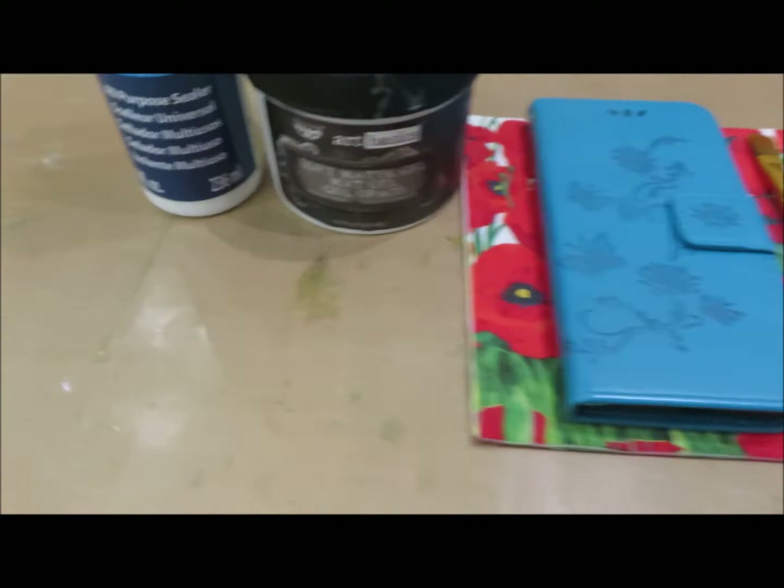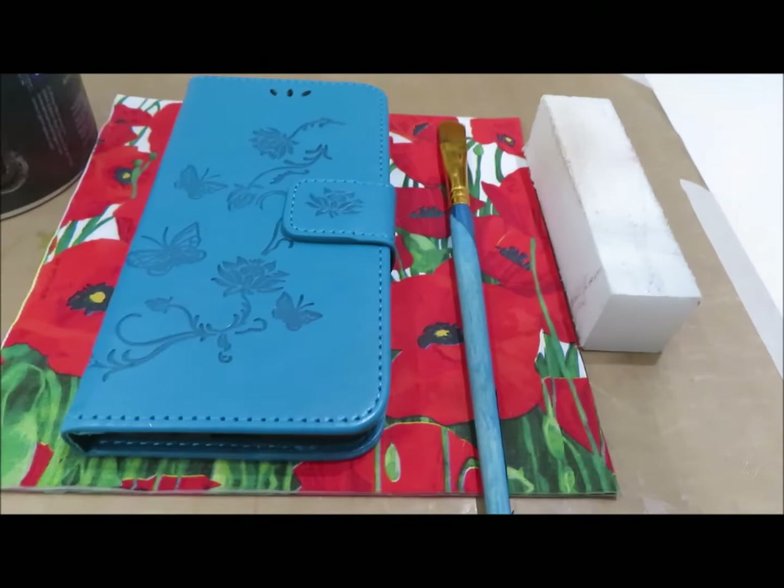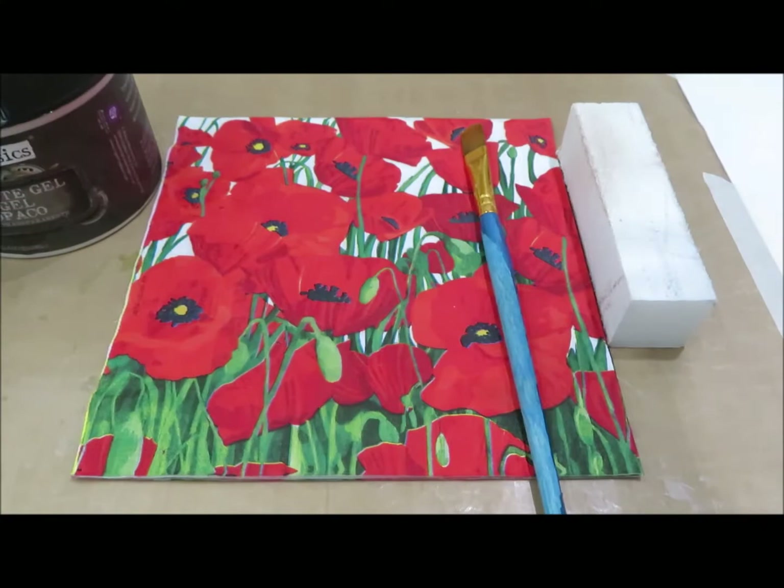Right, so what do we need? We're going to need some multi-surface sealer - I use the DecoArt one - and the soft matte gel which is Prima, a napkin, paintbrush, a soft sander, and of course your phone case whatever size that may be. Mine is for an iPhone 10.